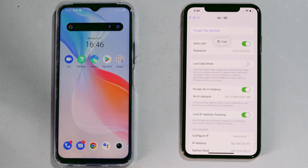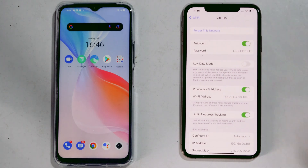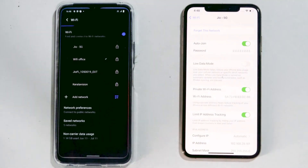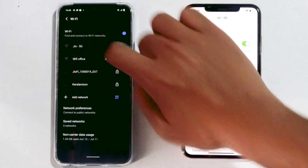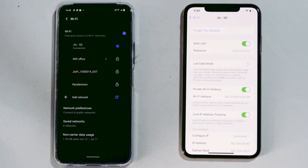We've also got an option to copy, so we can either look at it and type it into your Android, or you can copy and send it via social media or text message. I'm going to type it manually on my Android. And as you can see, I've successfully shared my Wi-Fi password with an Android phone.